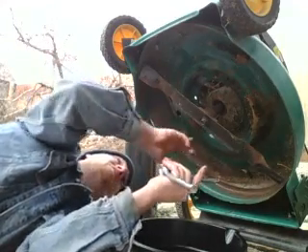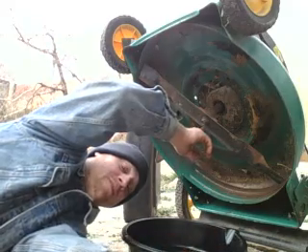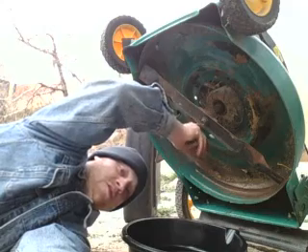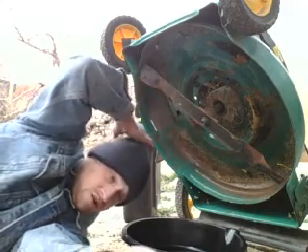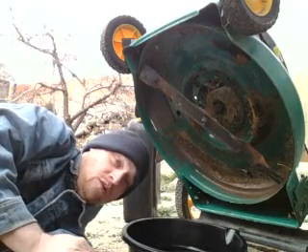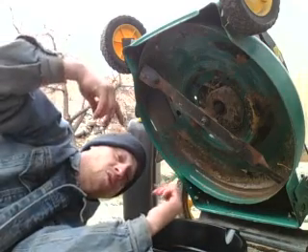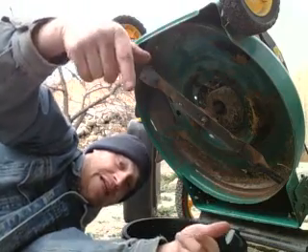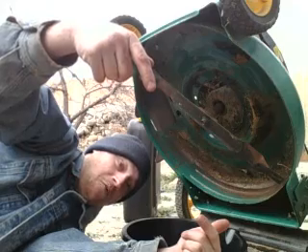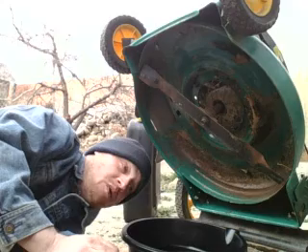Your plug is usually on the underside of most lawnmowers. Most Briggs & Stratton or any other types of lawnmowers usually have them on the underside. I've only run across two that were not on the underside, and I ended up having to tilt the entire lawnmower upside down and drain it that way to get the oil out.